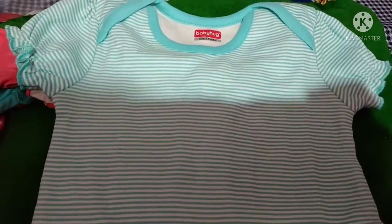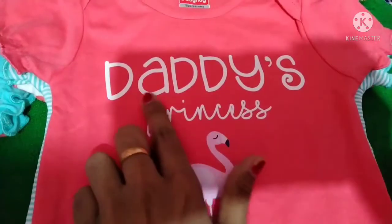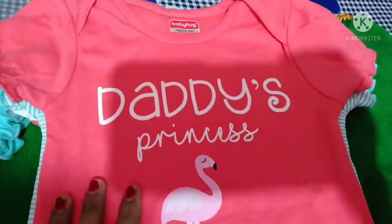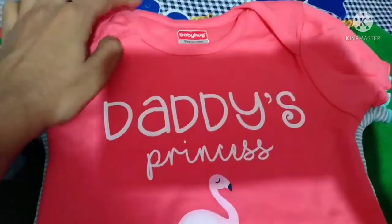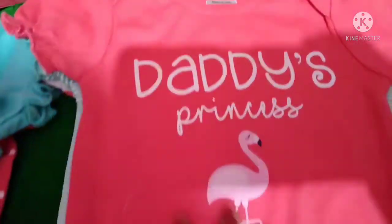This is a white color. Next, this is a light pink shade. This is a dark pink shade. This is a printed color.